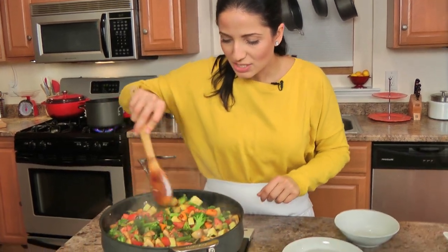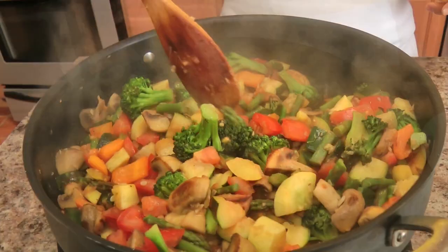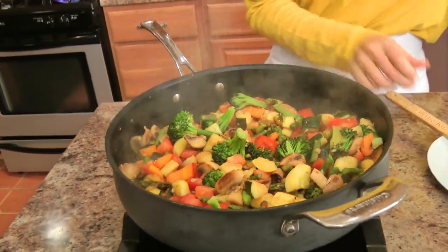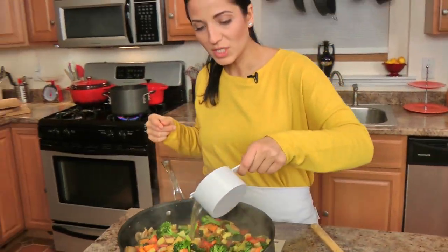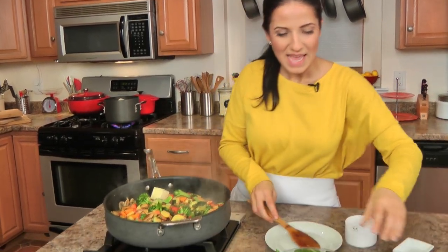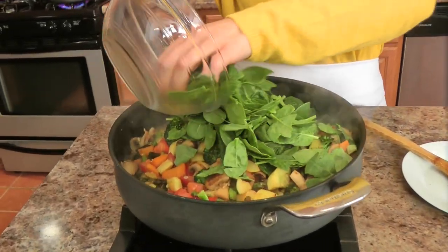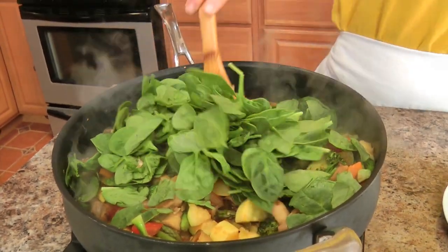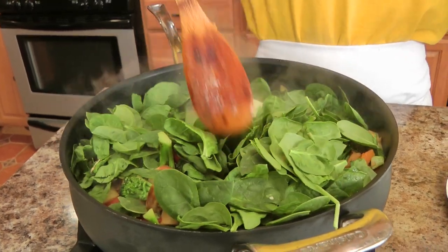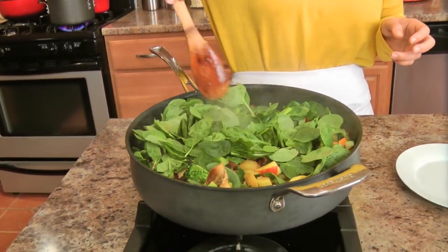Look at those colors — that's just got to cheer you up, how beautiful that looks. Okay, my pasta is just about ready so I'm adding in the starchy cooking water, butter, and my spinach. I'm going to give this all a really big stir and cook it just long enough for the butter to melt and for the spinach to wilt. Then I'm going to drain my pasta and we'll add in our final ingredients and be ready to dig in.